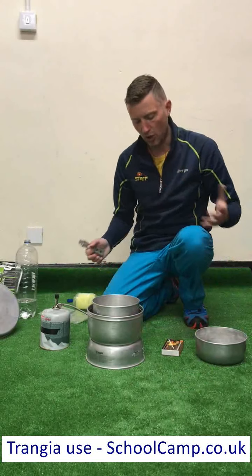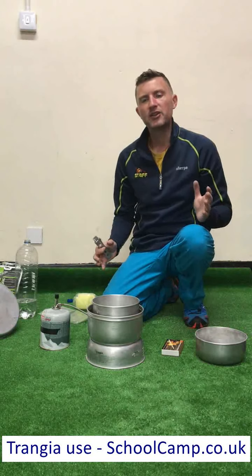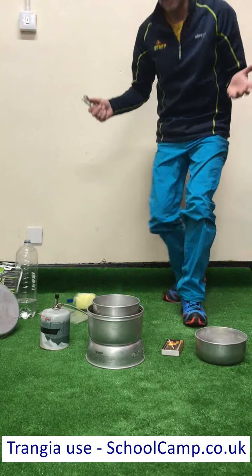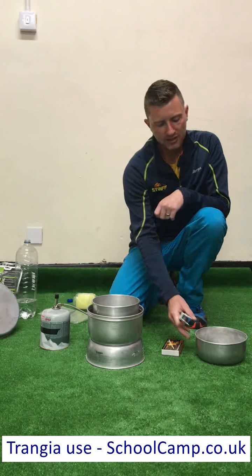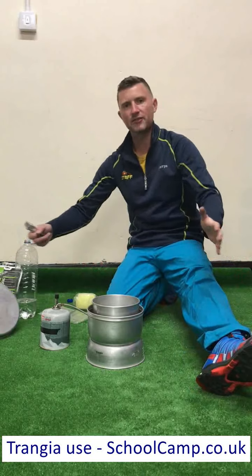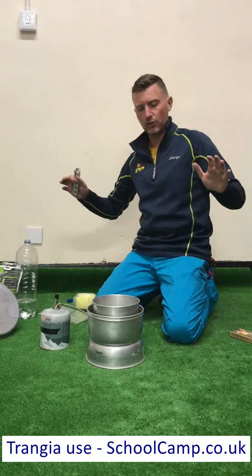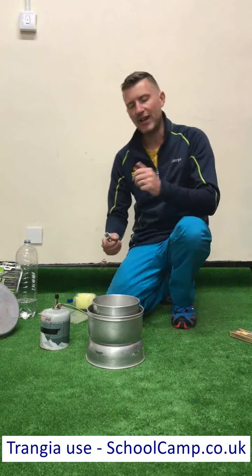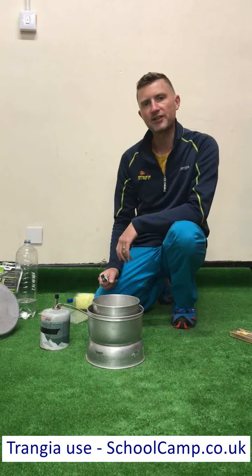One of the things you will have noticed the whole time I was using this Trangier and lighting it is the position that I'm in. This is a very defensive position, meaning I can get away from the Trangier very quickly, and I should be in this position right from the moment I start lighting it. Certainly the worst position would be sitting down with my legs either side of it, cooking between my legs, or in a position where I can't get away quickly if it was to be knocked over. We're never going to leave a lit Trangier anyway, so once it is lit or hot, someone is going to supervise it the whole time.